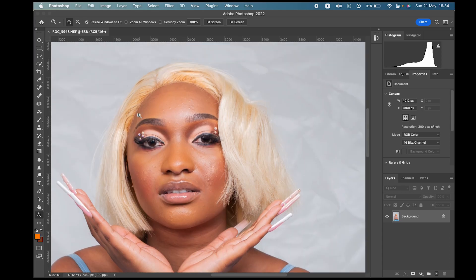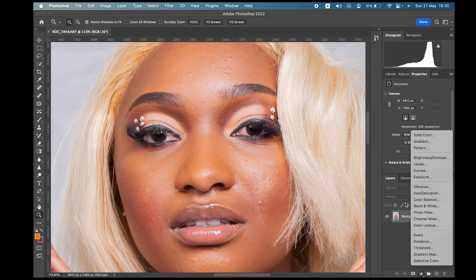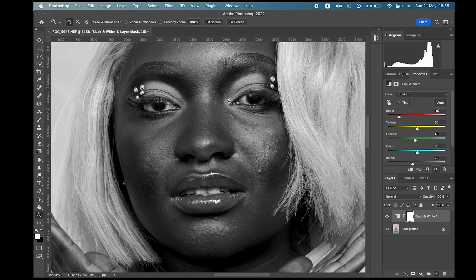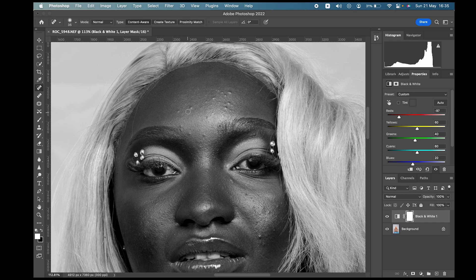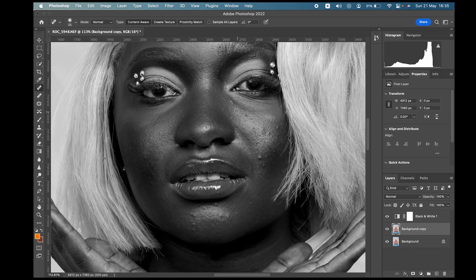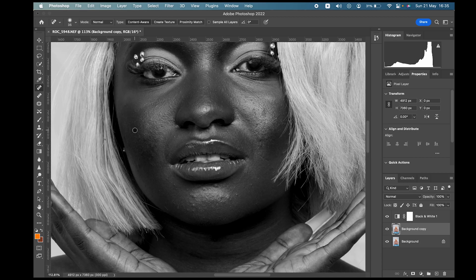The first thing you want to do is remove the blemishes — you don't want to skip this stage. What I do is put on the black and white filter, come over here and select black and white, then reduce the reds so you can properly see the blemishes. Take the spot healing brush, select the layer you want to remove the blemish on. I'm going to copy the bigger layer so you can see the before and after. Just rub over the blemishes — it's very simple, just like that.